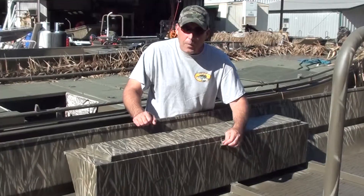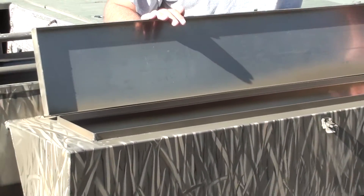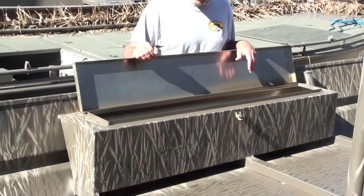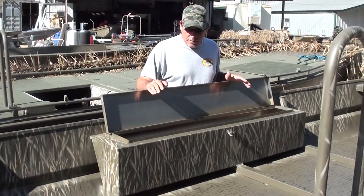It can be made to be lockable, or you can get it without the locking latch as well. It's got a lip all the way around it here, so no water can get in from rain. And it's seam welded, so no water can get in from the bottom. It's a great box to have.